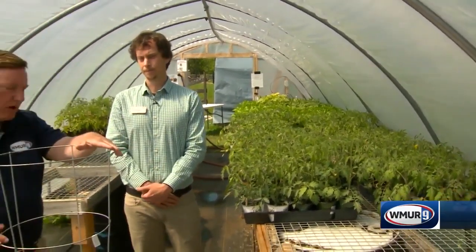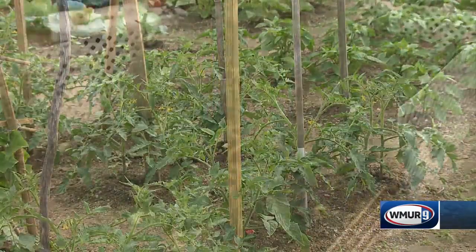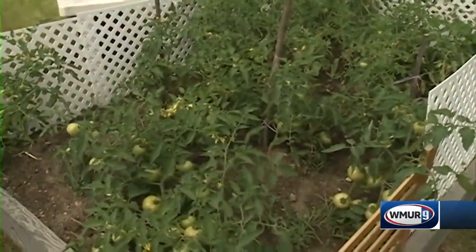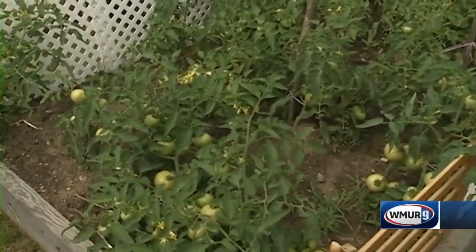So the cage is one way, and we've also seen some other ways to trellis your tomatoes. You can take a stake — a piece of wood that is pretty tall — especially for those indeterminate types, and stick that in the ground. Then you can use twine or something to kind of wrap it up as it grows tall.